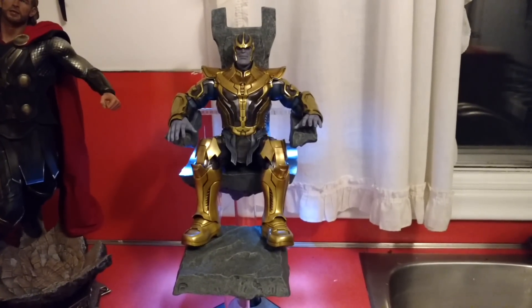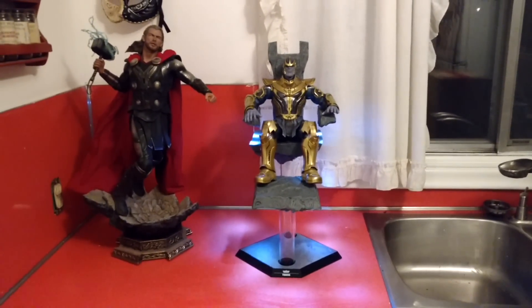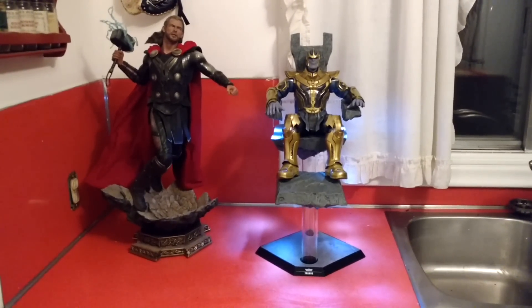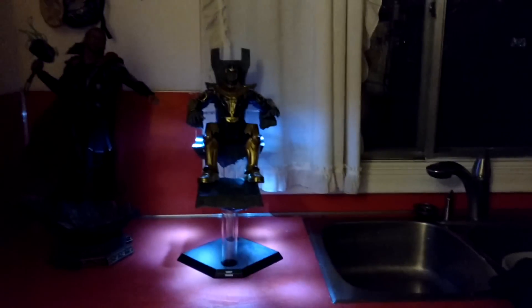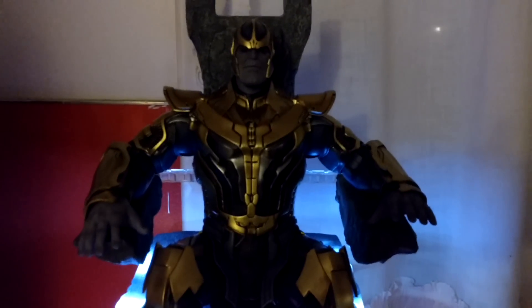I'm very happy with this guy. He's pretty big and pretty heavy. There he is with the Thor Premium Format — he's sitting a little bit ahead, but you can see he's pretty big for a 1/6 scale figure.